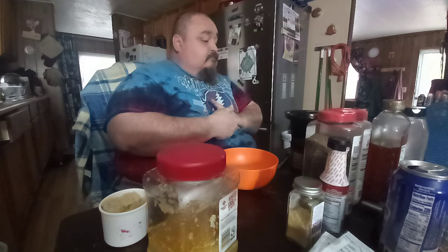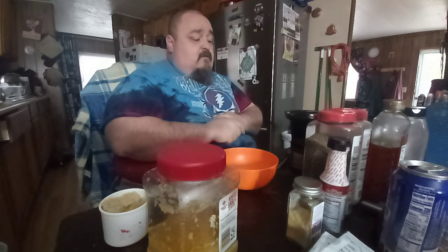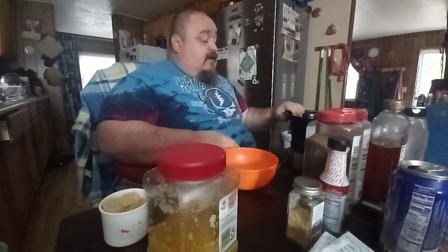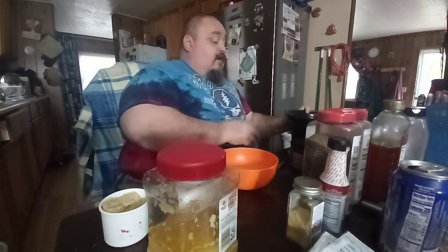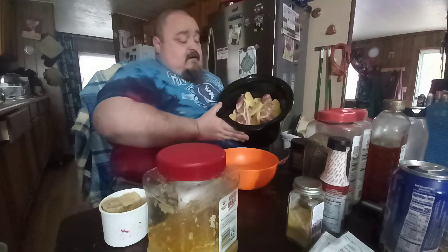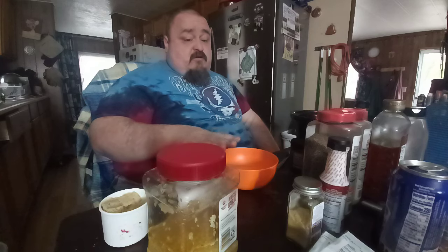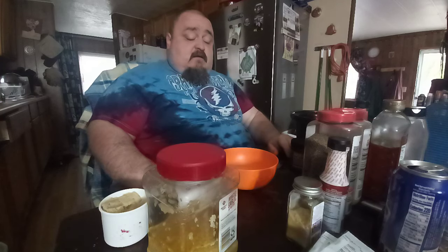Today we're gonna make a slow cooker brown sugar honey pineapple country ribs. I told mama I'd try it out and see how it turned out. You need a can of pineapple rings — or you can use fresh pineapple, just clean it and chop it — and you also need pineapple juice. If you use fresh pineapple you don't have to buy separate juice. The only pineapple you can't use is crushed. You can use chunks as long as you get some juice, because the juice is what makes the marinade.